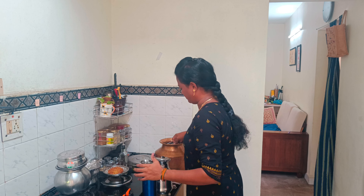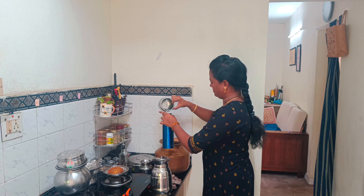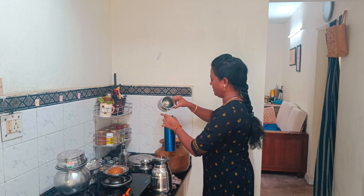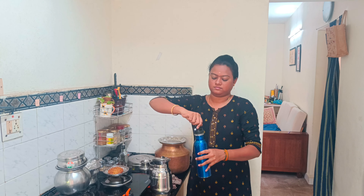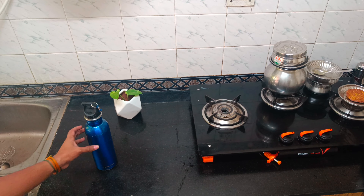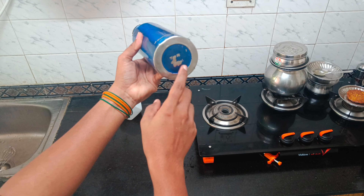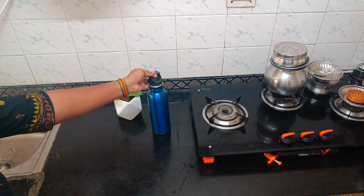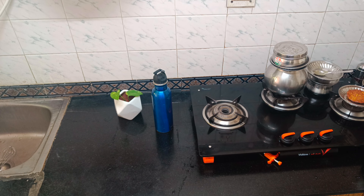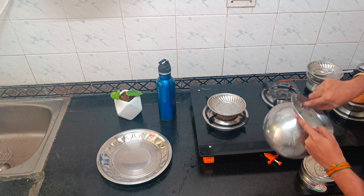Tip number 1: Water intake. Water intake is a must. For every 20kg of body weight, you need 1 litre of water. For 60kg, a minimum of 3 litres. Use a water bottle — this water bottle is 750ml, so you need about 4 bottles a day. Water intake is very easy if we follow it properly. Use a water bottle; it is easy.